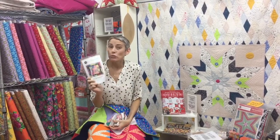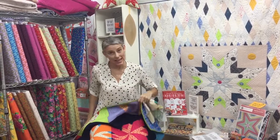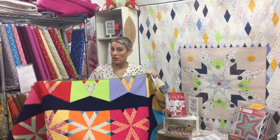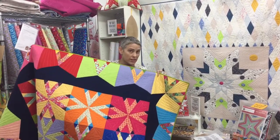Hey guys, Victoria here from Victoria Finley Wolf Quilts. Another new pattern is going up on the website. This is the victory block set that I've been posting about, with all the different options you can do with this. But this was the very first quilt that I made with it.